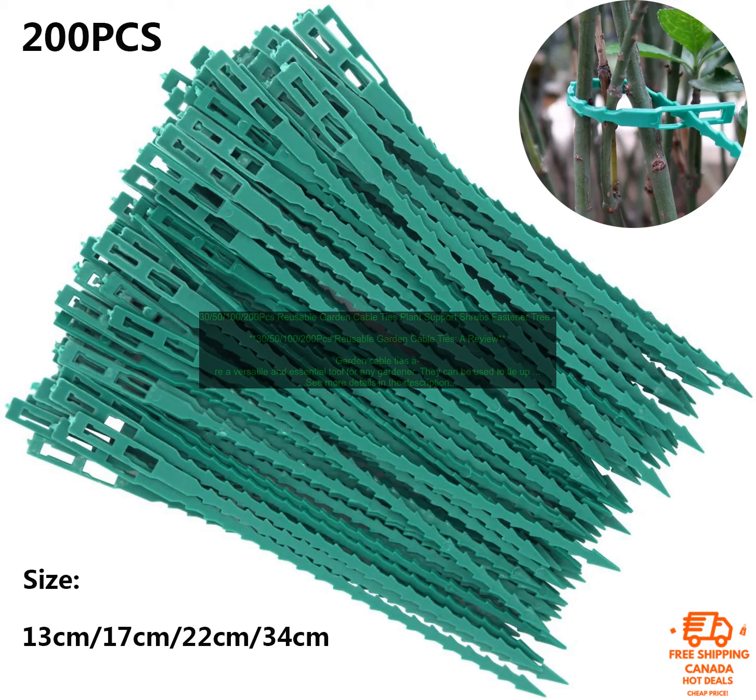What are garden cable ties? Garden cable ties are small, flexible plastic ties that are used to secure objects together. They are typically made from nylon or polypropylene and are available in a variety of sizes and colors. Garden cable ties are often used to tie up plants, support shrubs, and even organize garden hoses.